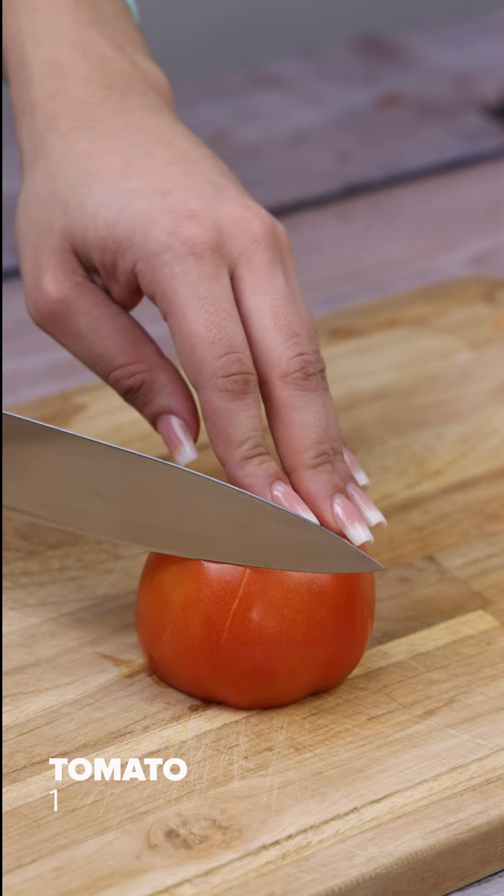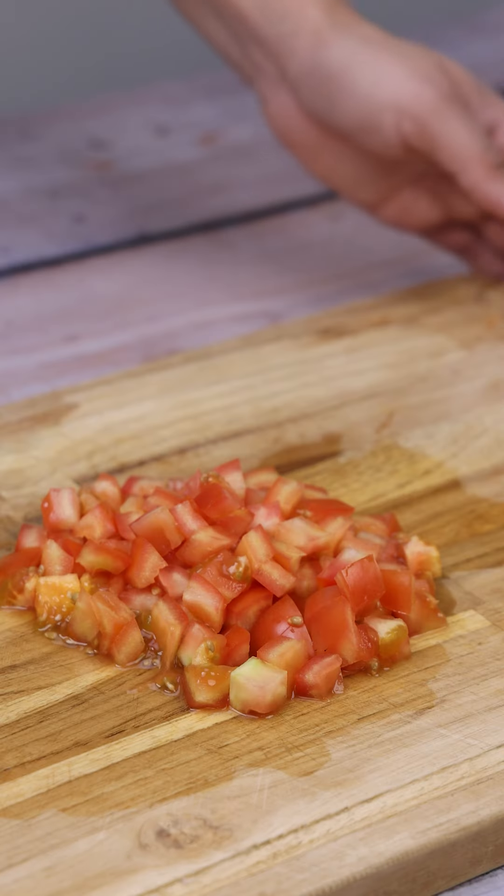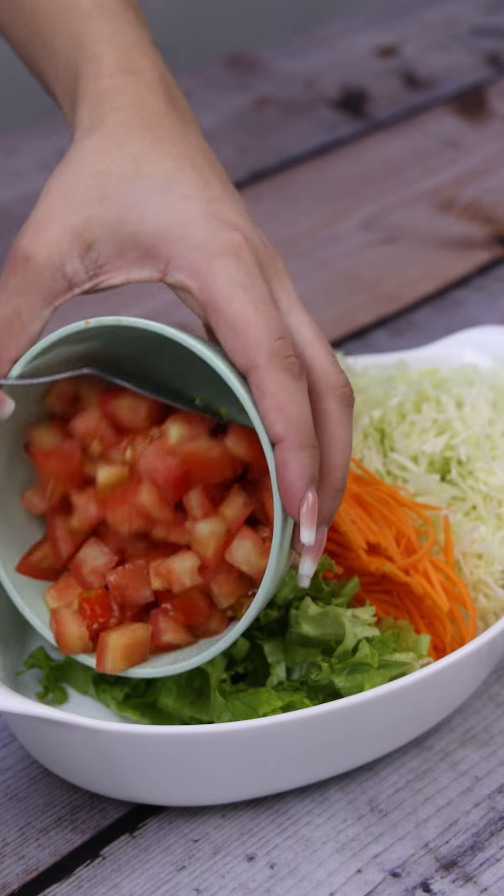Here I have one tomato. I'll cut it in half, then in cubes. And I'll transfer it here to our bowl.